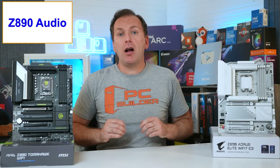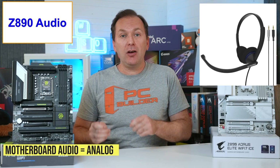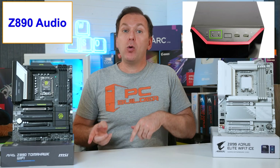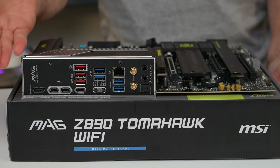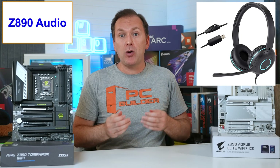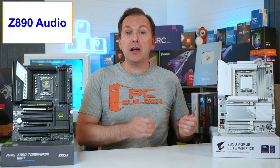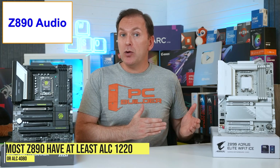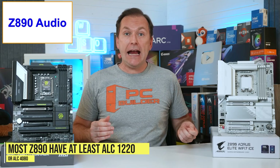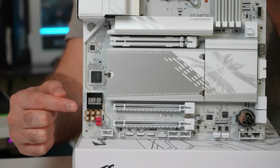Finally, in terms of motherboard audio, remember you're only using the motherboard audio processing when you plug in an analog plug into either the front panel of your PC case or the rear audio output on the motherboard. If you're using a digital connection like USB or HDMI, you're bypassing the motherboard audio and offloading that to a secondary device. Outside of the budget Z890 motherboards, most use an audio codec of at least ALC 1220 or ALC 4080, which both have maximum onboard support and many feature a robust audio solution.